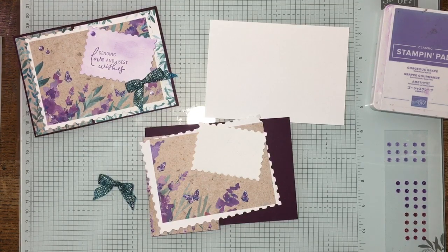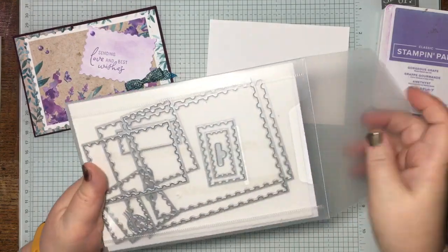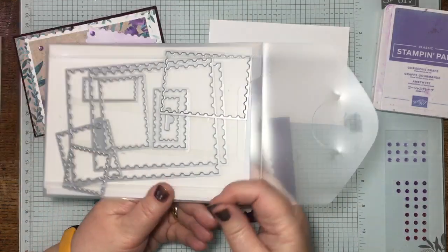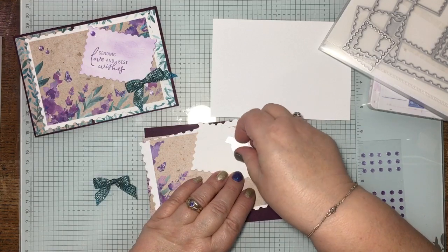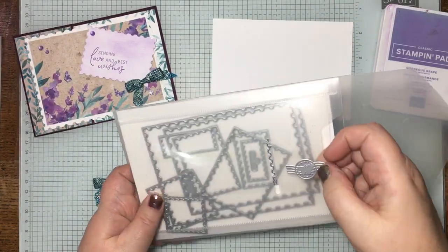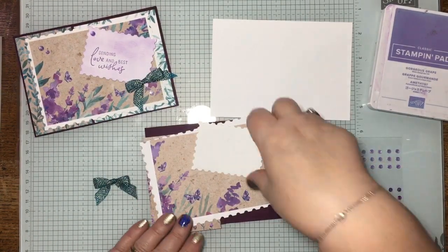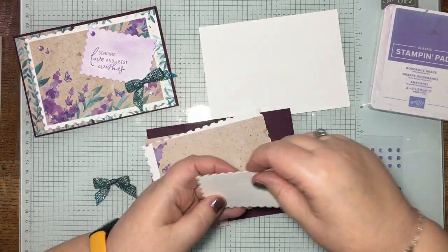I had them out already because I showed them in the first video. This die doesn't cut anything out, but you can emboss with it, and on one of the other cards you could stamp with it as well. I'll keep that handy and put it properly in the bag to make sure I don't lose it, because it's small. On this one I've embossed it, so when you ink it up you'll see it more.